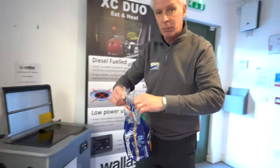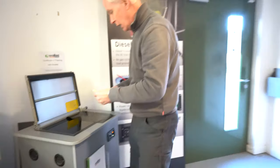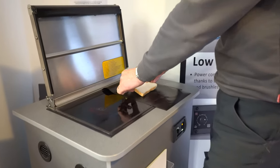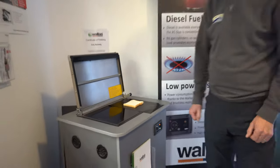Bread of your choice — I'm going for a Warburton's toasty bread here because I like a bit of white toast. Quite simply, one or two slices — I'm just doing one just now. Pop it on the heat and leave it on there for a minute or so.